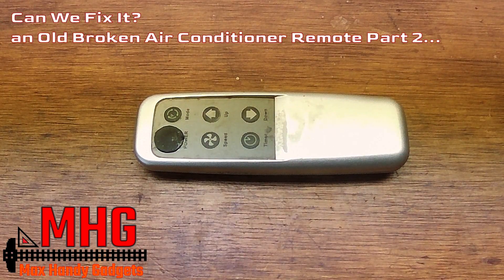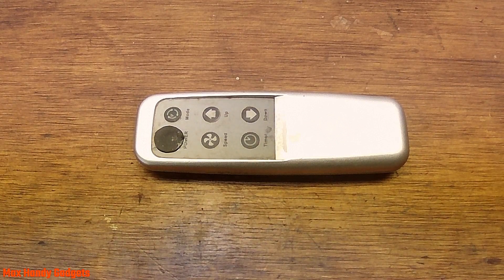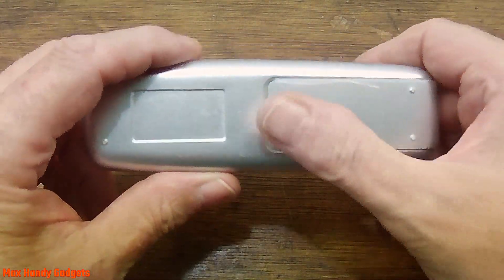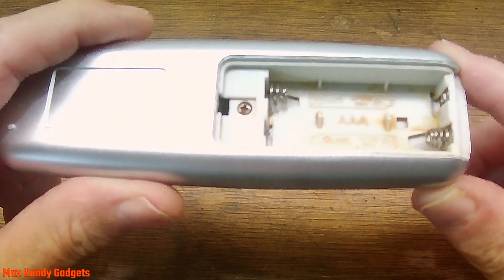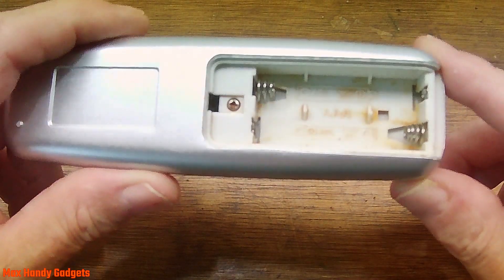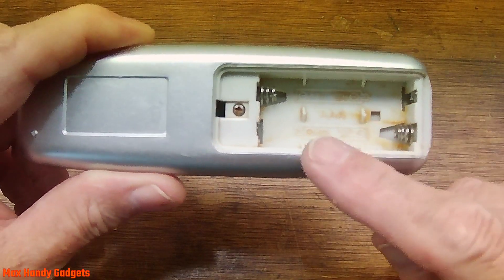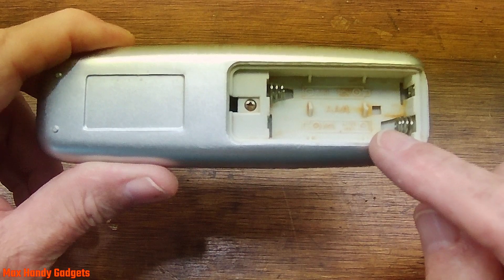Today on Max Handy Guidance we're back in the workshop working on this old air conditioner remote. The homeowner put dead batteries in and they leaked everywhere, ruining the board or corroding something. Let's take a look — yep, definitely corroded everything in there. They said they cleaned it up pretty good, but you can see evidence of it being corroded really bad. Let's go ahead and get into it and see what we find.